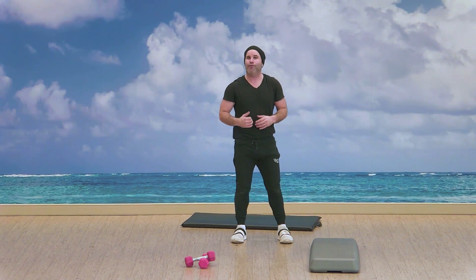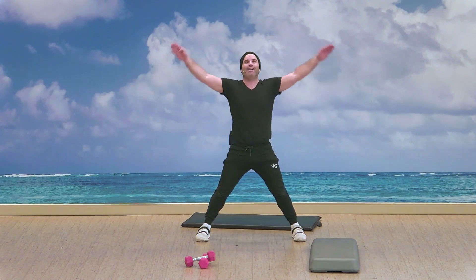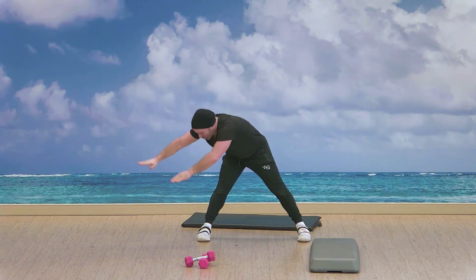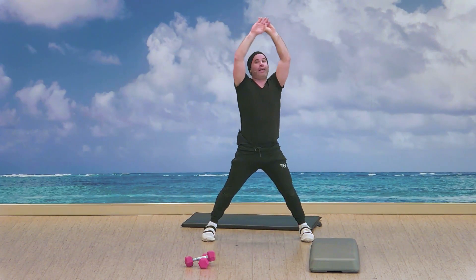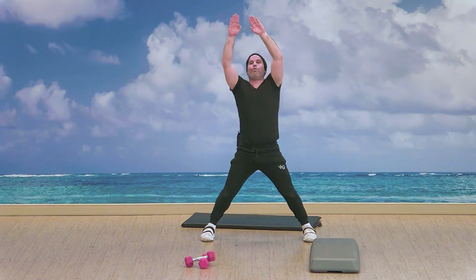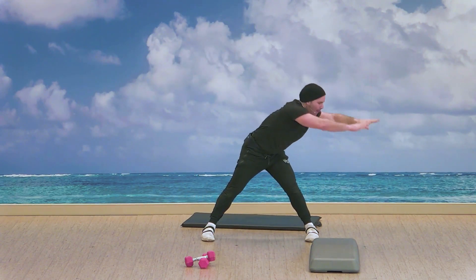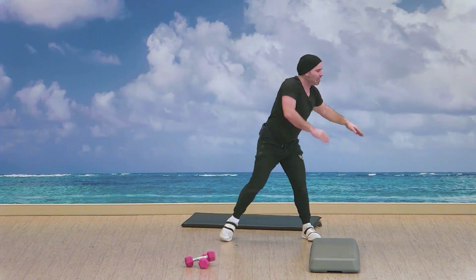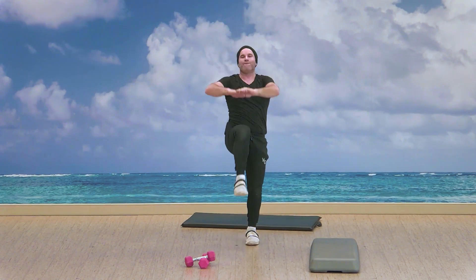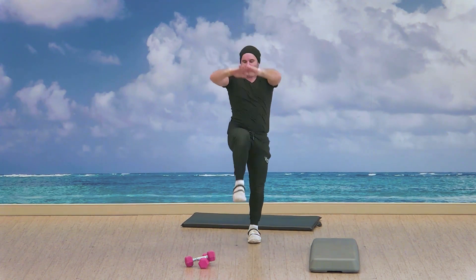Let's open up those feet — wide feet, rising with the hands. As you reach to the side, floor, other side, and up. You can switch direction as you feel — we're working the lower back, working the hamstrings. Three, two — good. Let's bring those feet in, hands reach to knees.